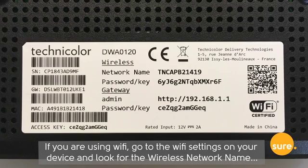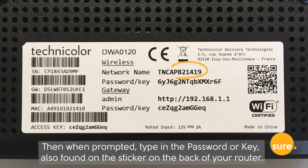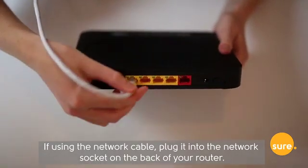If you are using Wi-Fi, go to the Wi-Fi settings on your device and look at the wireless network name as it appears on the sticker on the back of your new router. Then when prompted, type in the password or key that is also found on the sticker on the back of your router. If using the network cable, plug it into the network socket on the back of your router.